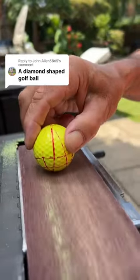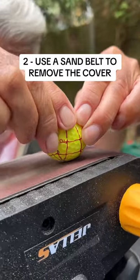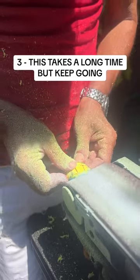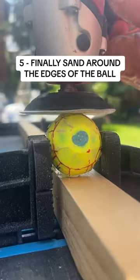Play a diamond shaped golf ball. This is going to be tough. Step 1: create a diamond shaped template on the golf ball and get to work. This takes a lot of patience and time. The key is to start from the bottom and work your way up.